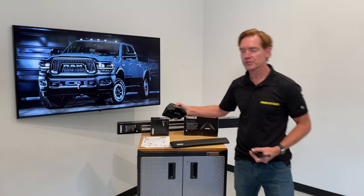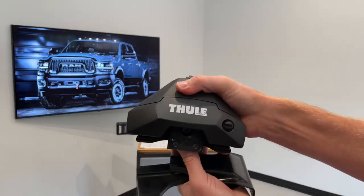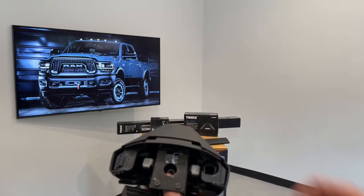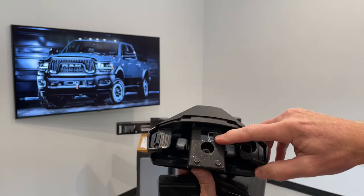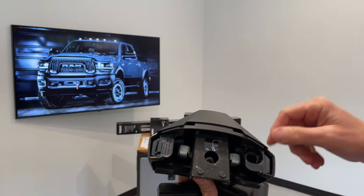Here's one of the feet — I'll pull off the outer cover. With that outer cover removed, you can see we've already applied a sticker that comes with the fit kit to indicate that this foot will be assigned as the front left position.